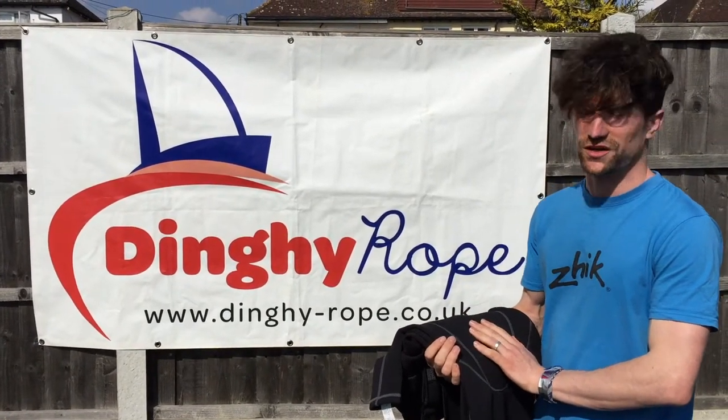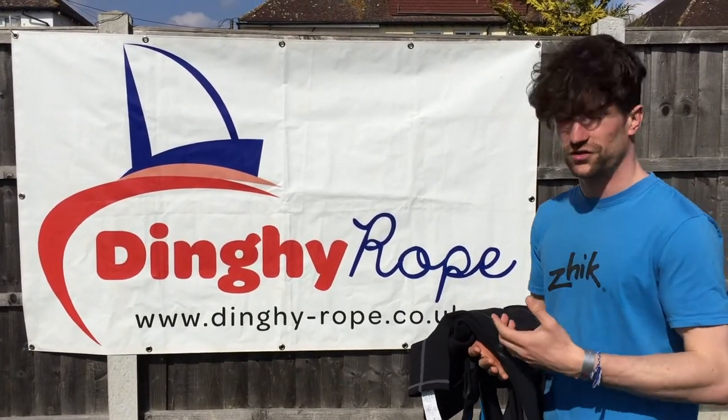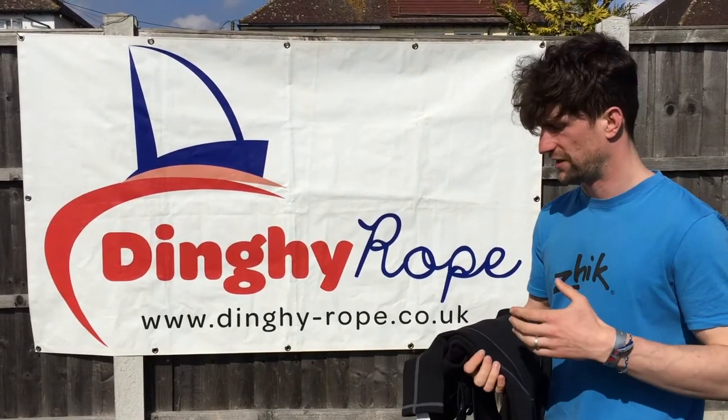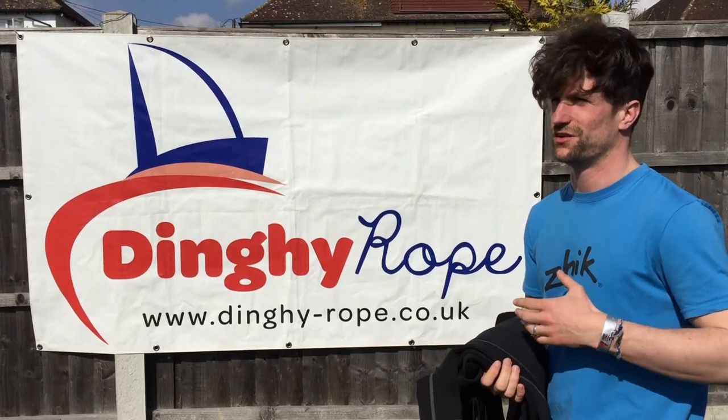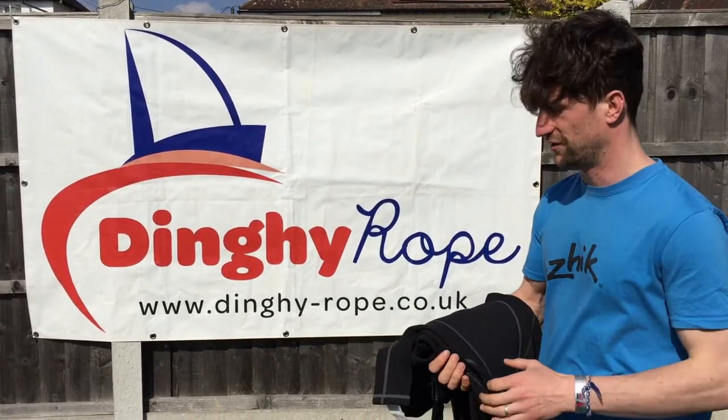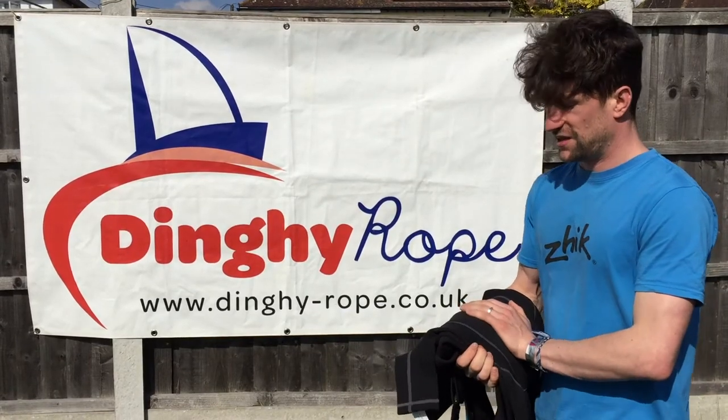Looking at the Zyke Juniors range, we've got a few different products now within that range that have been on the market for a few months, really covering the spring through to the autumn — the classic three-season period for dinghy sailing.